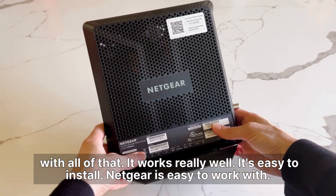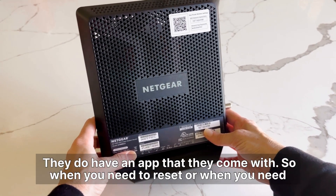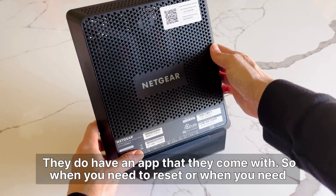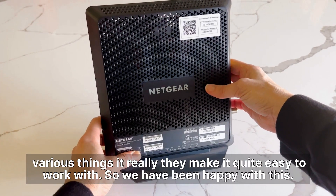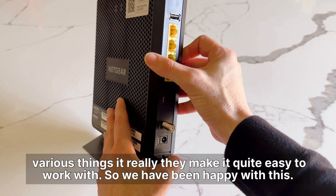It works really well. It's easy to install. Netgear is easy to work with — they do have an app that comes with it, so when you need to reset or when you need various things, they make it quite easy to work with.